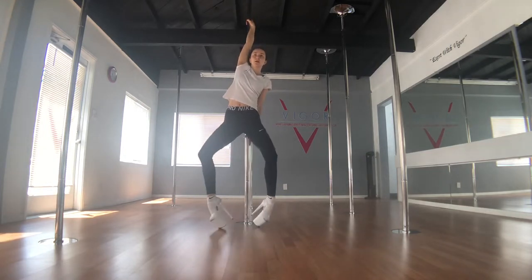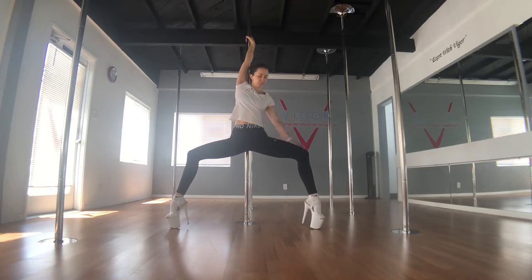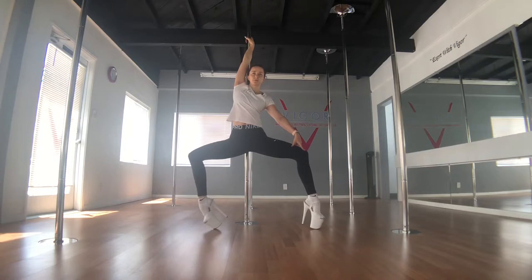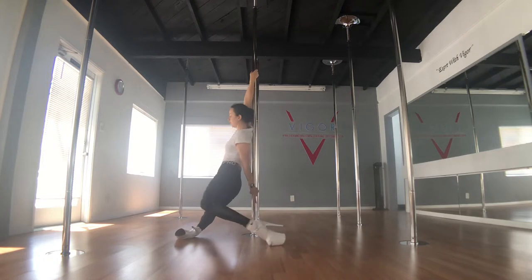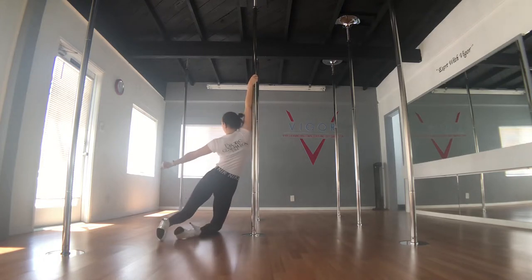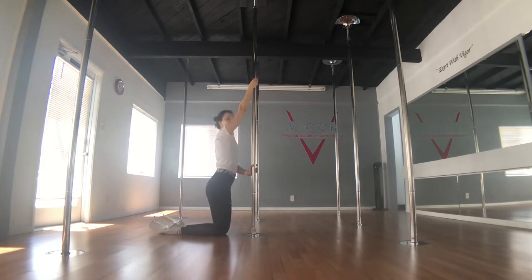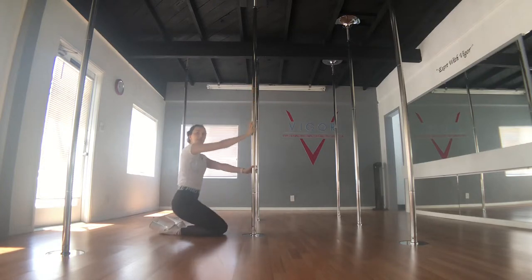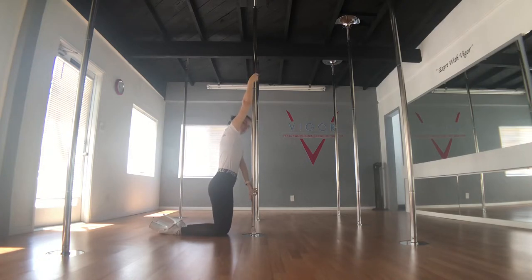From here I open my legs into a wide plia, making sure that my feet are below or wider than my knees — not inside the plia. From here my right knee goes down to the floor, outside hand catches the pole, and helps me rotate to face the pole, bum down, coming up with split grip position.